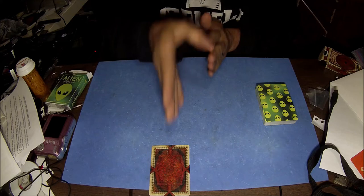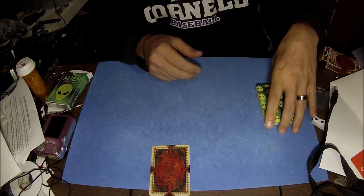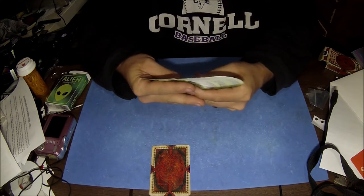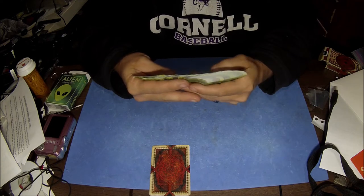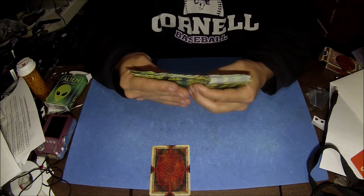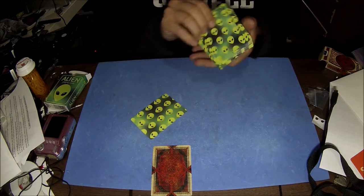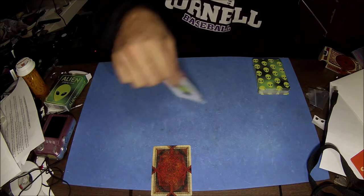Normally I would ask you to think really hard about the card, but obviously you can't since you don't know what it is. I'm going to take this deck and go through it — and I think that's your card right there. So there's my prediction — I think that's your card.